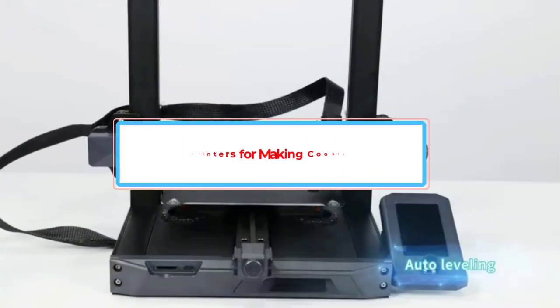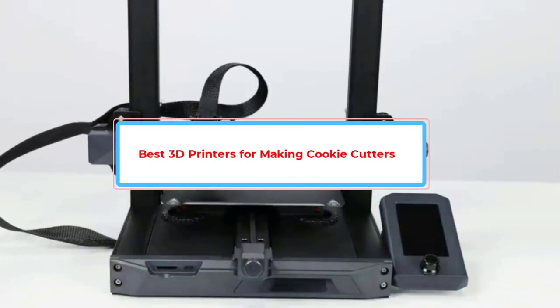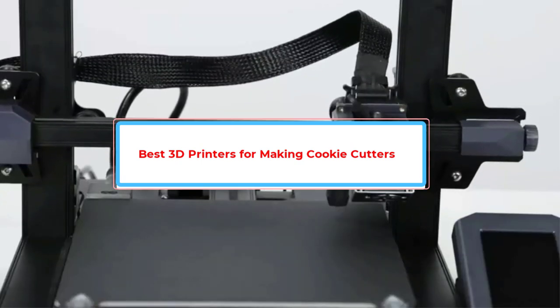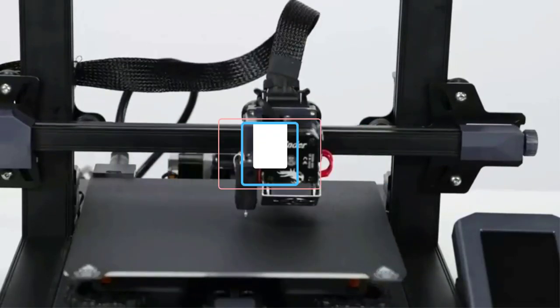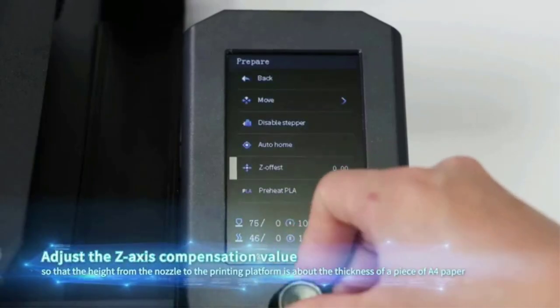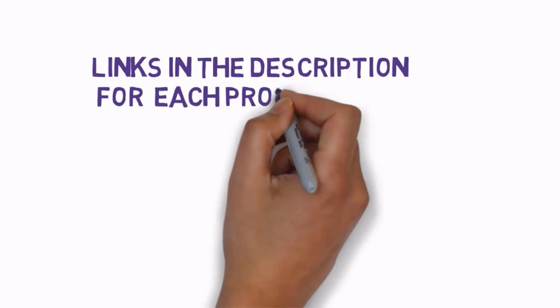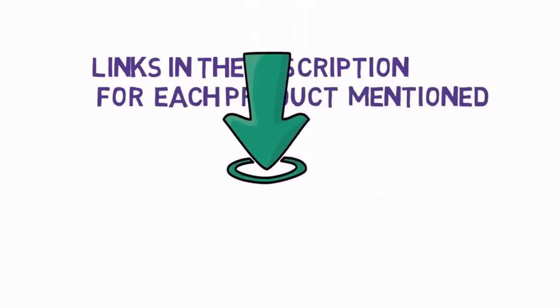Are you looking for the best 3D printers for making cookie cutters? In this video we will look at some of the best 3D printers for making cookie cutters on the market. We have included links in the description, so make sure you check those out to see which one is in your budget range.